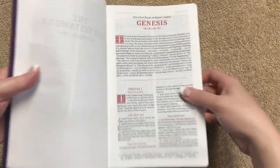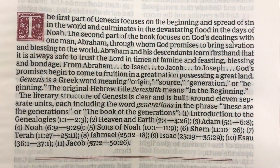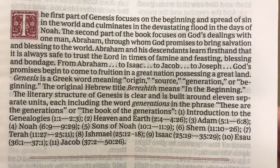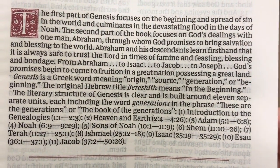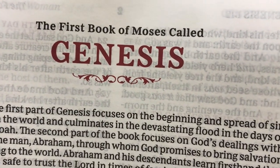We get right into Genesis — I'll hold that so you can pause and read the book introduction. The little decoration below 'Genesis' looks really nice and adds to the elegant feel.